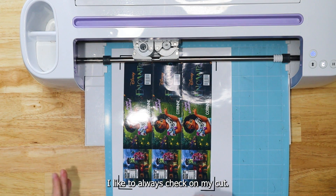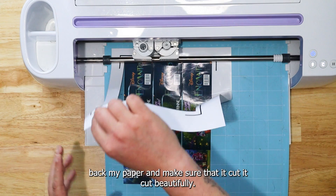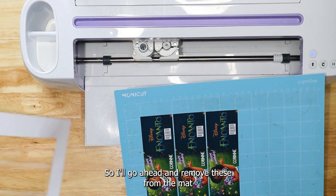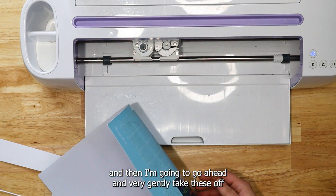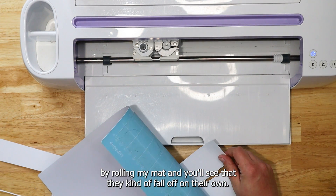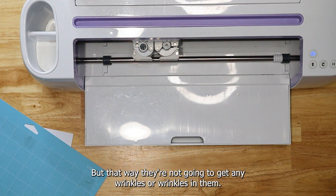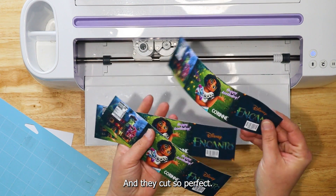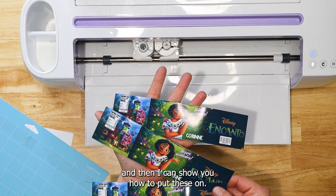Once it's done, I like to always check my cut — I'll peel back my paper and make sure it cut beautifully. I'm going to go ahead and remove these from the mat, very gently take these off by rolling my mat, and you'll see that they kind of fall off on their own. That way they're not going to get any wrinkles or crinkles in them. They cut so perfectly! Let's go ahead and get our water bottles, and then I can show you how to put these on.